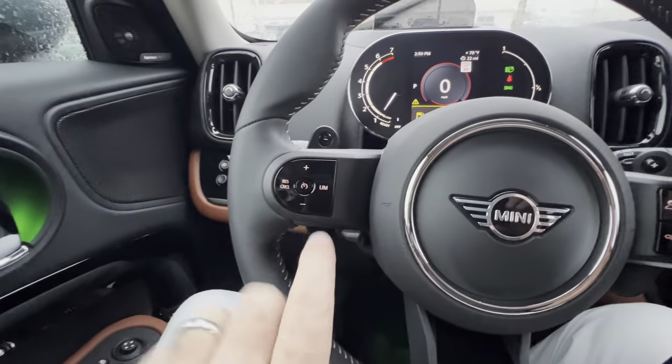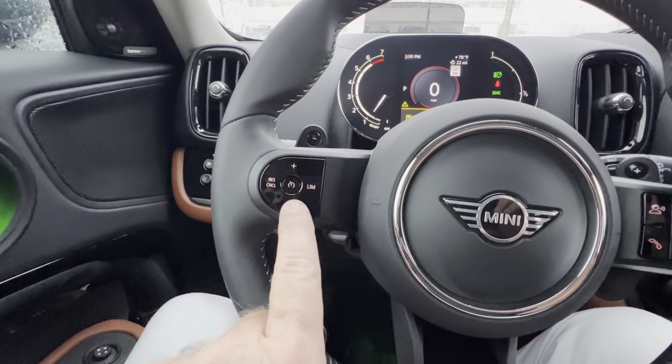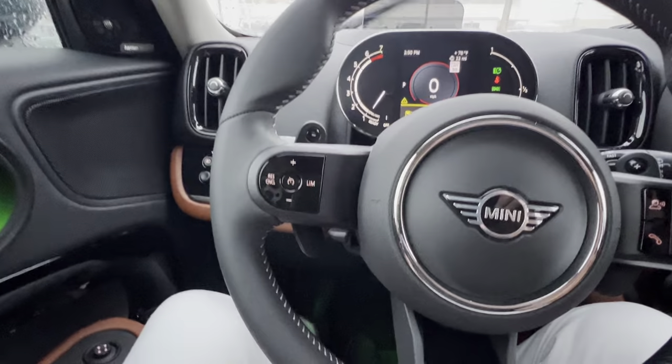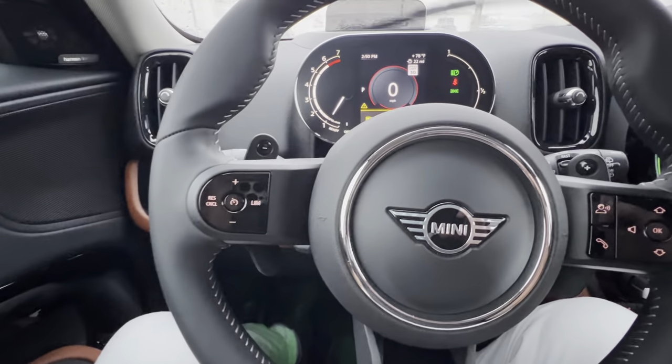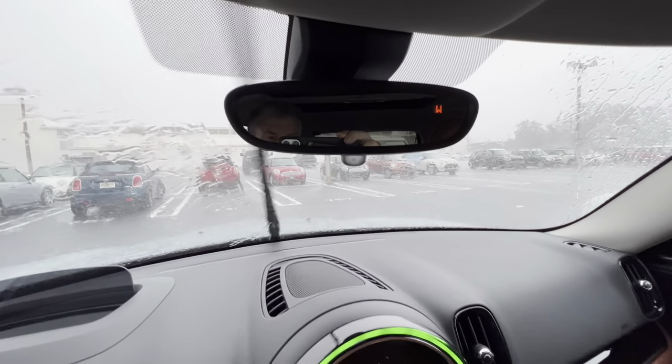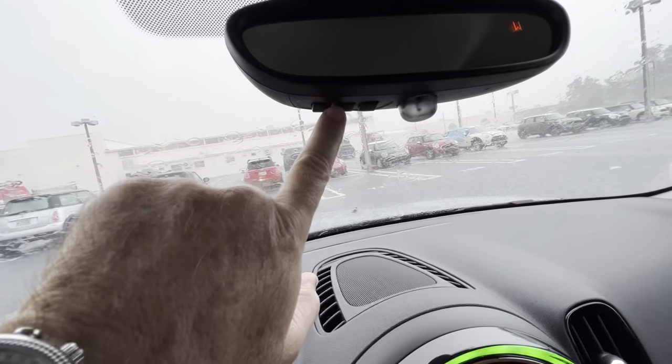Cruise control — pretty self-explanatory. You're off and on right here at 30 miles an hour and above. Set buttons: plus would be set, resume, cancel. Limiter would keep it at the speed limit. It's the auto-dimming rearview mirror with compass, and you do have HomeLink buttons built in here.